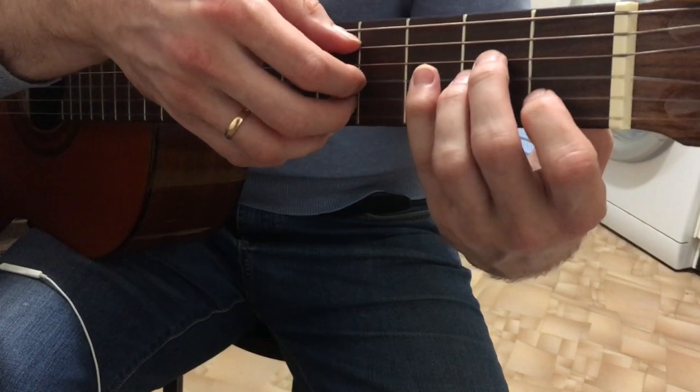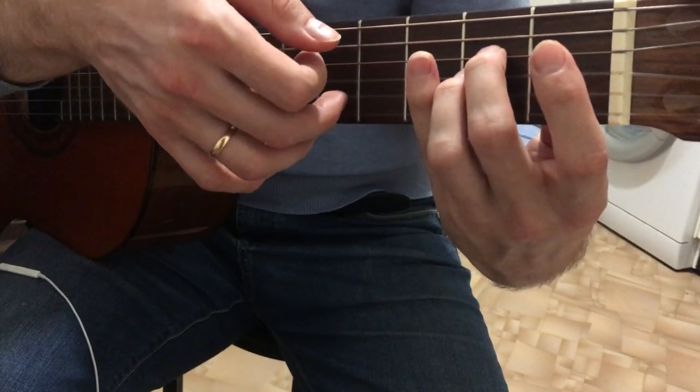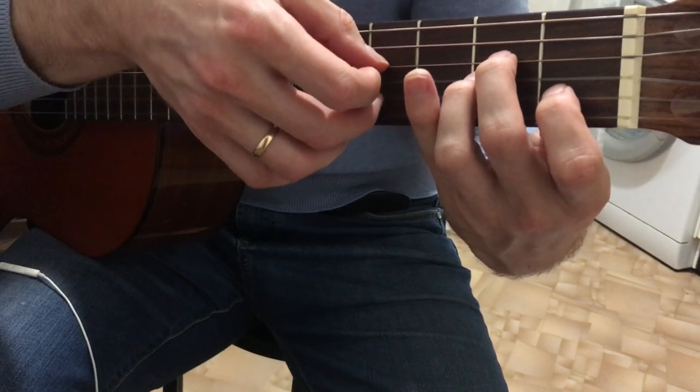We put the Am chord. Play 5th bass, 3rd bass, 2nd open — not a single bass. Then we put on the first chord, 2nd chord, and do the 4th chord.